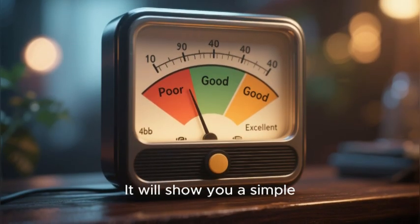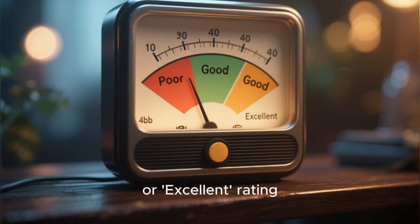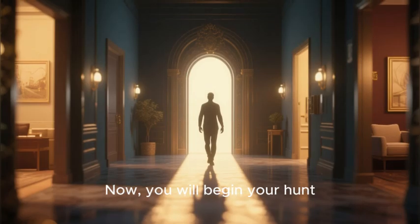The Placement Assistant feature uses the sensors in the gateway to give you a real-time reading of your 5G signal strength. It will show you a simple, easy-to-read signal meter, often with a poor, good, or excellent rating.